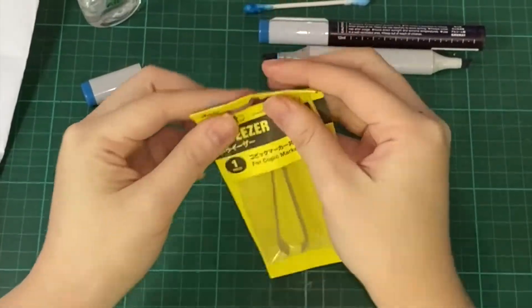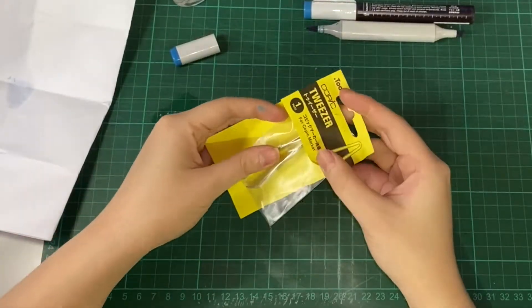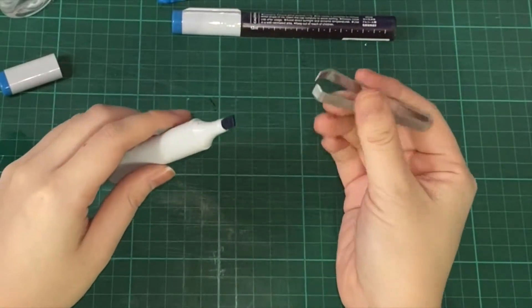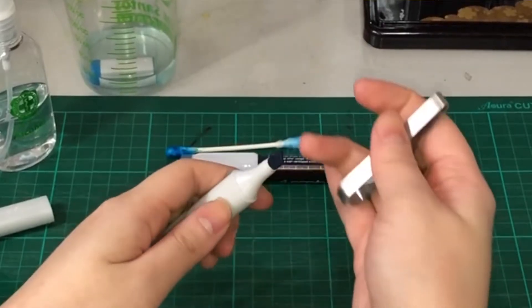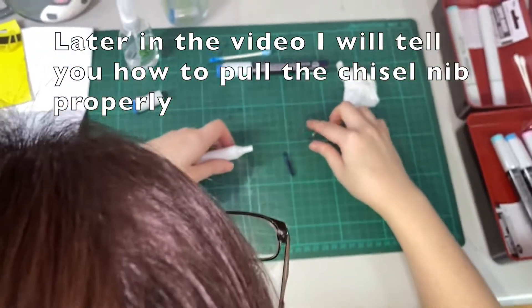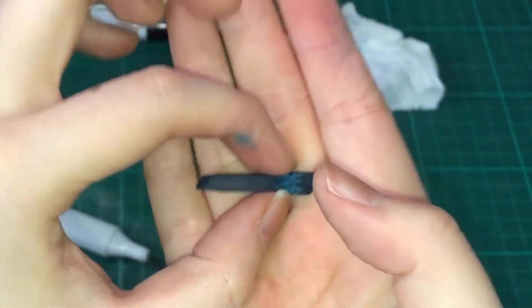I'll open these Copic tweezers that I got, but you can use any type of tweezers or your hand. I just want to try the Copic tweezers. The way to refill is to go to the chisel nib side, open both sides, and then fold this gently. Unexpectedly, this is quite hard to remove the chisel nib. I think I destroyed some parts of the chisel nib.